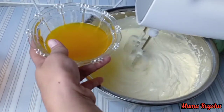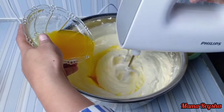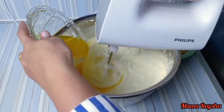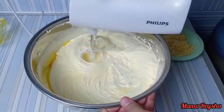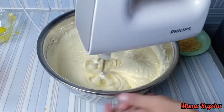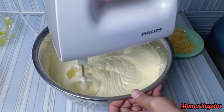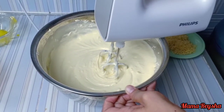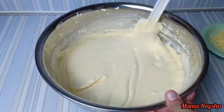Terakhir, masukkan margarin yang sudah dicairkan tadi. Matikan mixer, lalu aduk-aduk dengan spatula agar adonannya tercampur semua ya Mam, tidak ada margarin yang terendap di dalam.